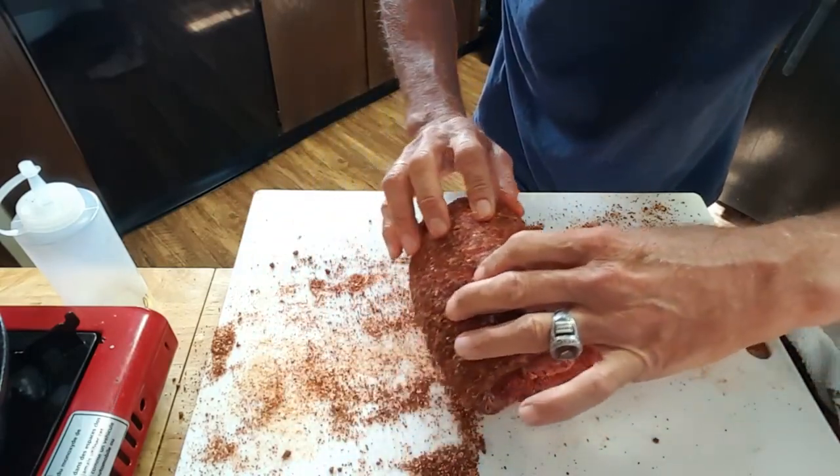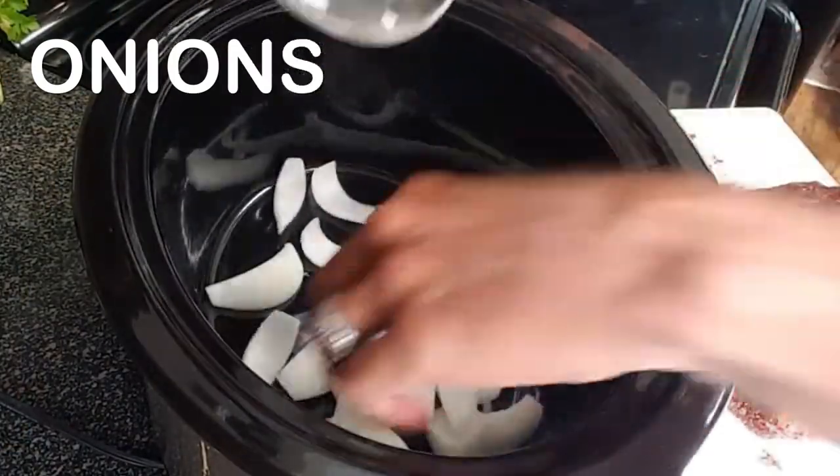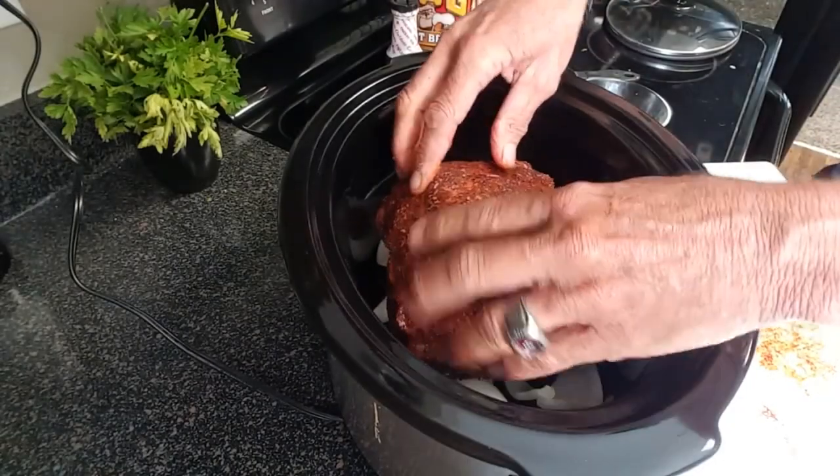You can also cut them into thirds and stack them if you prefer. Once rolled up, fill the bottom of your crock pot with rough cut onions — that's going to give your ribs something to sit on rather than sit in all that juice.